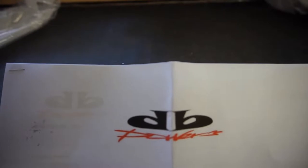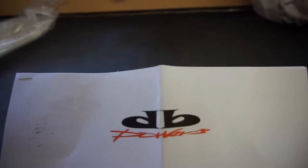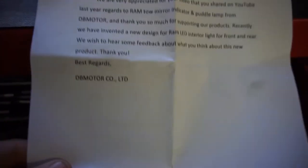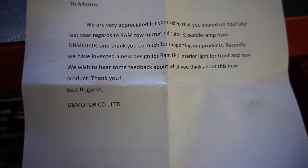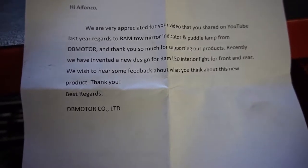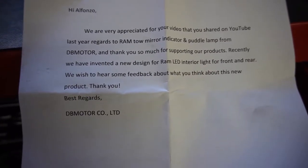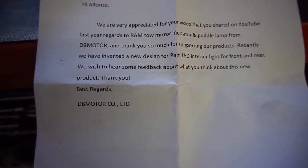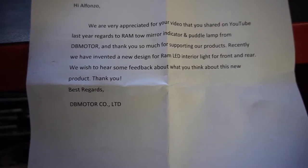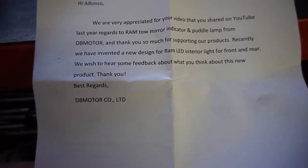This video is for DB Motors. They watched one of my videos and reached out saying: 'We're very appreciative for the video you shared on YouTube last year regarding the Ram Toe Mirror Indicator and Puddle Lamp from DB Motor. Thank you so much for supporting our products. Recently we have invented a new design for Ram LED interior lights for front and rear. We wish to hear some feedback on this new product. Best regards, DB Motor.'